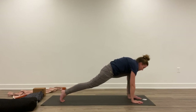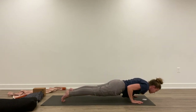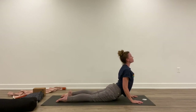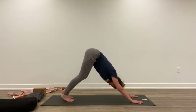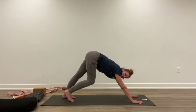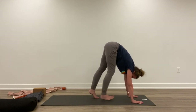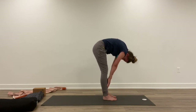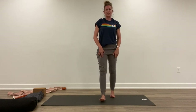Exhale, lower down. Inhale, step back. Exhale, lower down. Inhale, lift up. Exhale, back. Nice — how you doing? Good. Inhale, start to walk up to the center of the mat. Roll up one vertebra at a time. Roll the shoulders back.